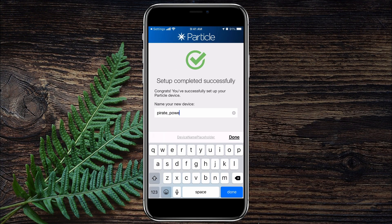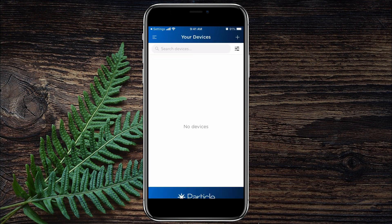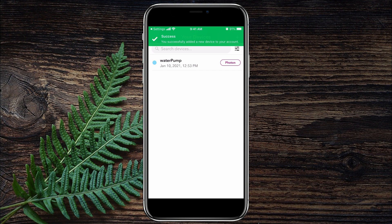Next, I needed to give my new Photon device a name, which I decided to name it 'Water Pump' since that's the application it will be used for, but you can name it whatever you want. Once the name has been assigned, you have completed the process for pairing your Photon device to your Particle Cloud account.